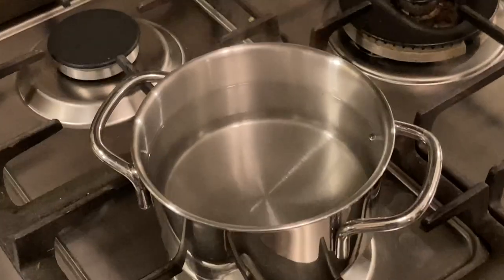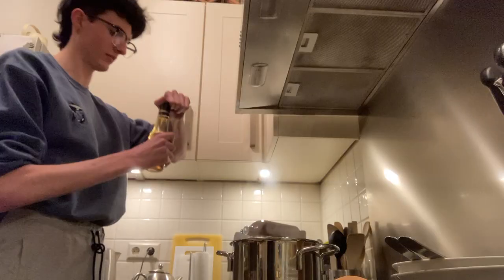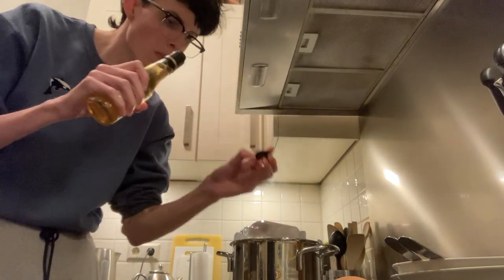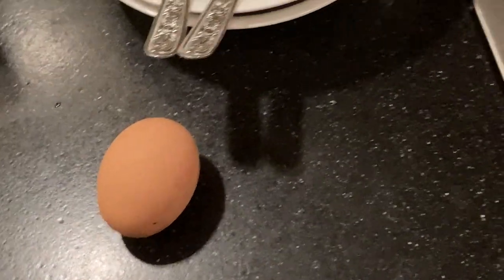Alright, so now I gotta... The water boiled and then I had to turn off the heat to put it into still water. And now I have to put in white wine vinegar and the egg. Just a little bit. I hope that's enough. Now that I put the vinegar in, now I gotta put the egg in.